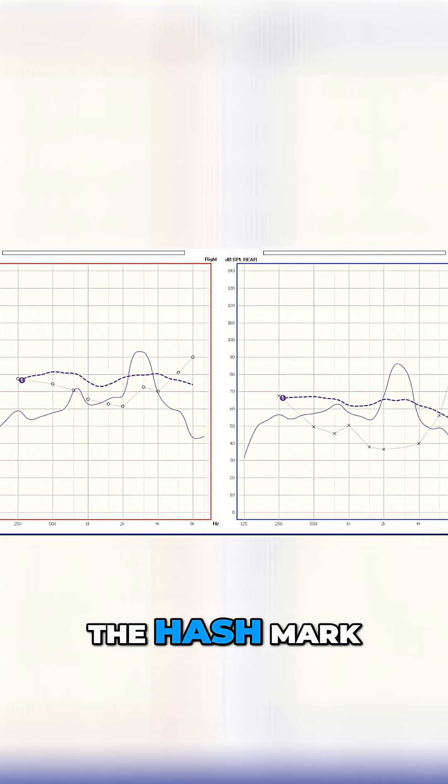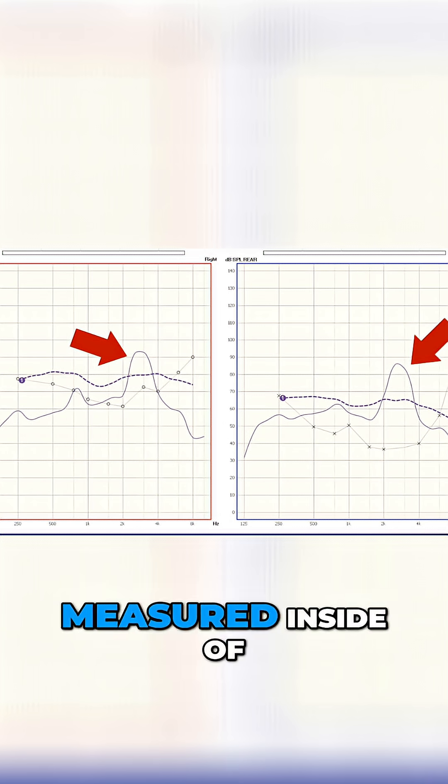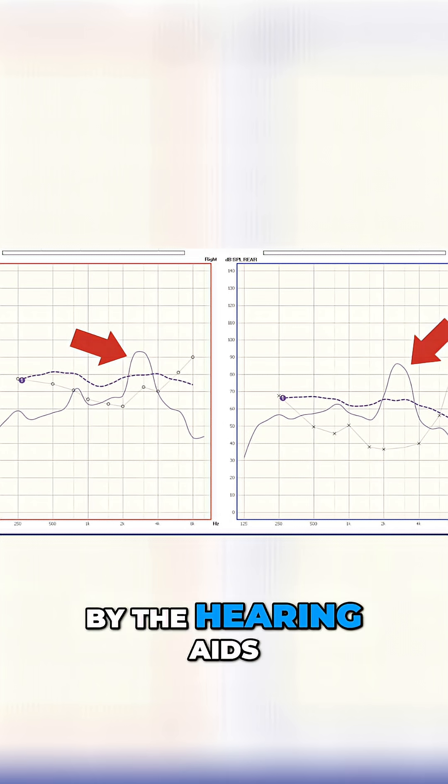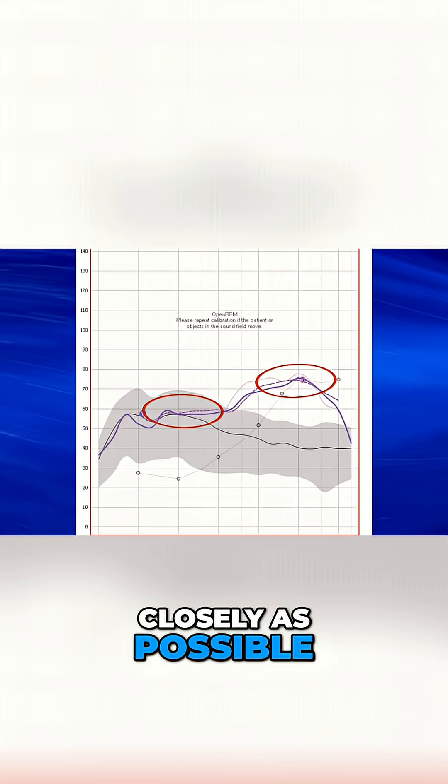Let me explain what we're looking at when we're performing real ear measurement. The hash mark line that you see here is your prescription for your hearing loss. The solid line is the amount of amplification being measured inside of your ear canals after it's been amplified by the hearing aids. Ideally, you want the solid line to overlap with the hash mark line as closely as possible, meaning that you are meeting your prescription.